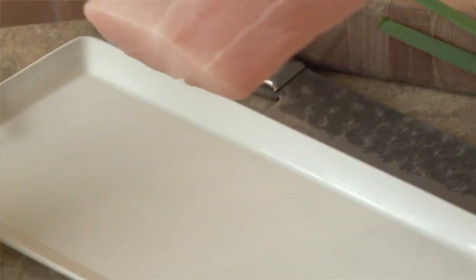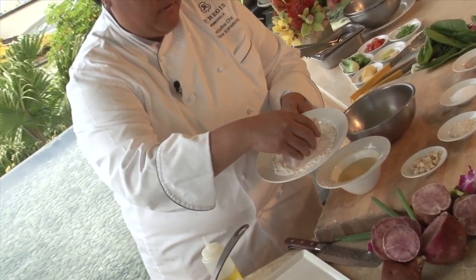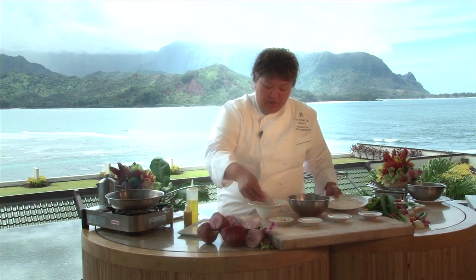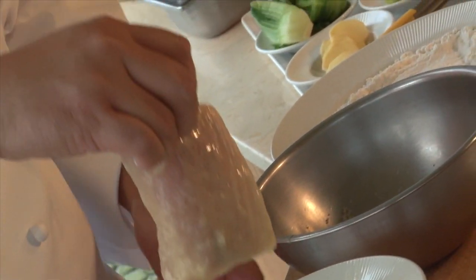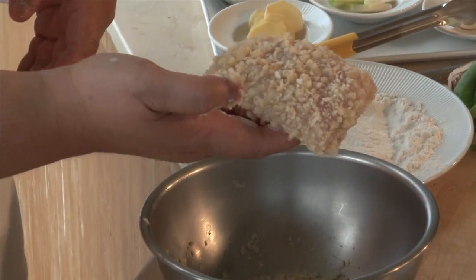Here we have our fresh mahi-mahi that we filleted into five to six ounces. We're going to roll it in our seasoned flour, and what you want to do is really coat the fish. It's going to go into our egg wash. As you can see, you're coating the entire fish so that the macadamia nut crust will stick to the fish. You want to turn it around in there, and this is the raw stage of it.